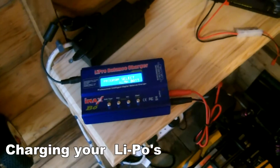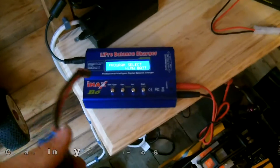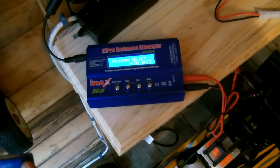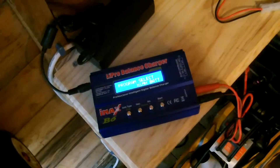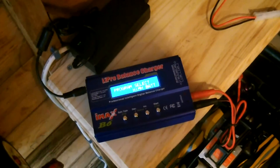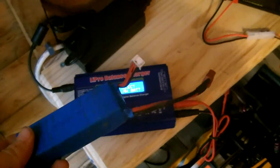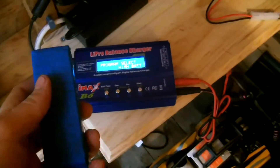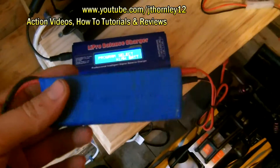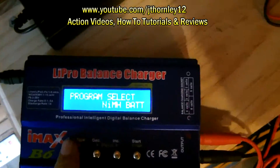Hi there, it's jthorny12 and this is a tutorial on charging your batteries with a pro lipo charger. The other day I was speaking to somebody and they were having issues — they didn't know how to charge their batteries and were worried they would overcharge them or charge them at the wrong amps. So this tutorial is simply an easy way to know how to charge your batteries.